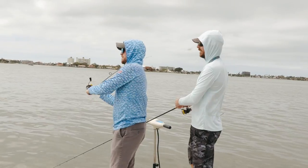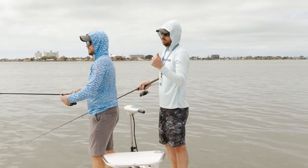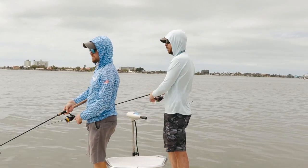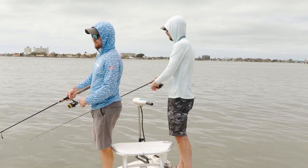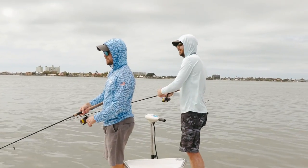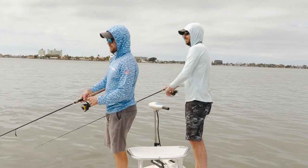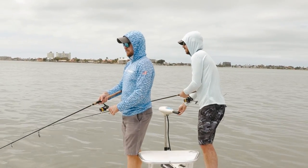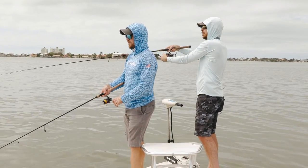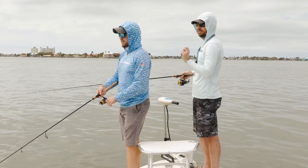We're out here just killing some time trying to catch something. Wintertime plus slow tides — it's like a guaranteed slower-the-better mentality. We'll just keep fishing this. Oh man, I had another strike. It's funny when I stop and let it drop, I feel like every time I'm getting a little something — it's a pinfish, a little snapper or something. You'll know when the red hits. You'll feel that thump.